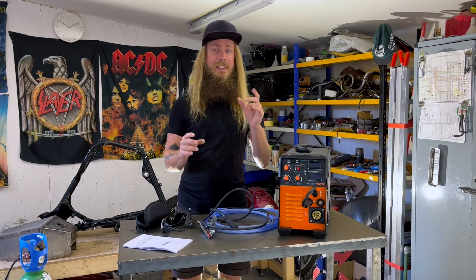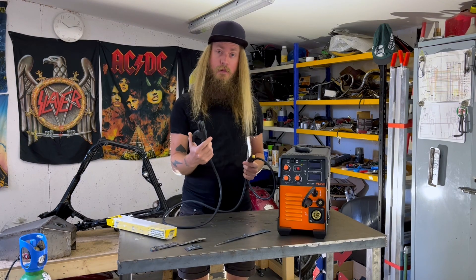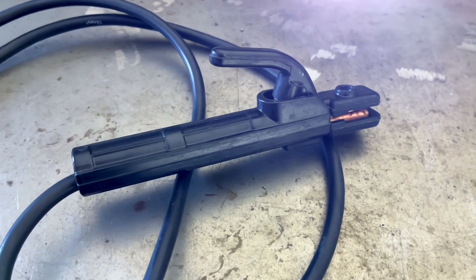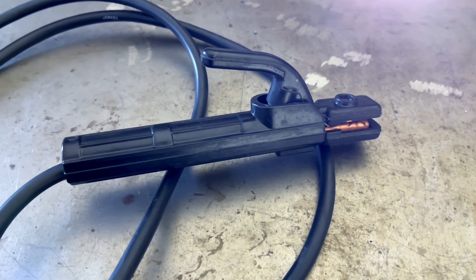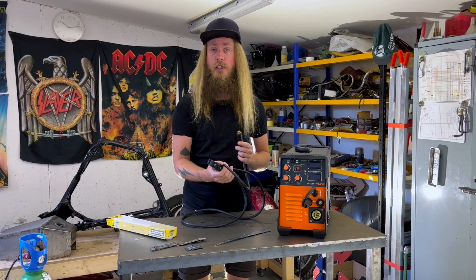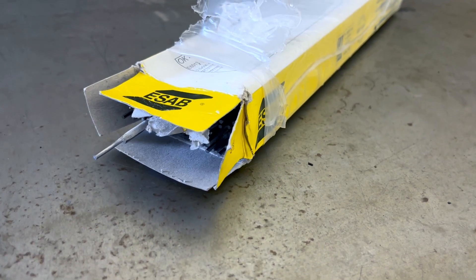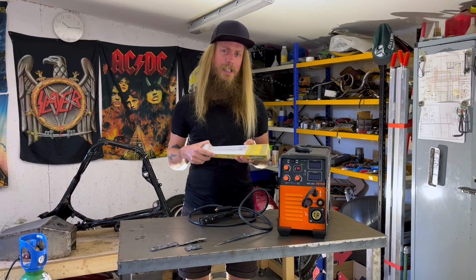The first technique I tried was MMA or stick welding. The machine comes with this handle — it feels fine, not the best, but it gets the job done. It also uses this standard connector, so it would be easy to replace if you wanted to. Then all you need to add is the electrode. I'm using this ESAB OK33.32 — they're not a sponsor, I just like them.